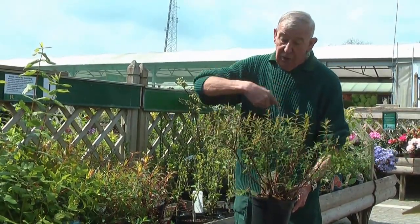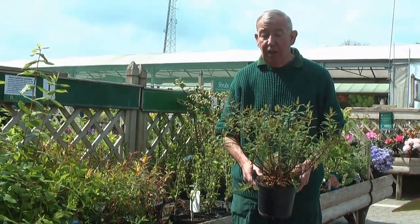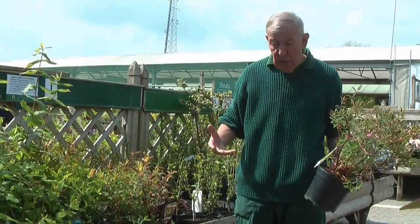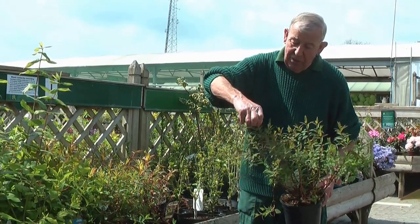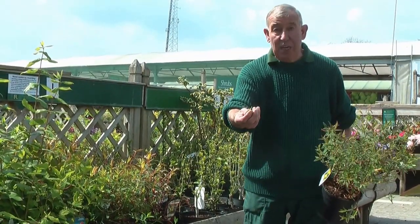Don't just plonk it straight into the ground with the roots still curled. How often do you find after a few months the poor little plant's going backwards and not forwards? So spreading the roots out, add a bit of good garden compost, well-rotted manure, a bit of soil in there. And then, as I said before, when you plant it, firm it in. If you get the tip on the end and it doesn't move, you've done the job.